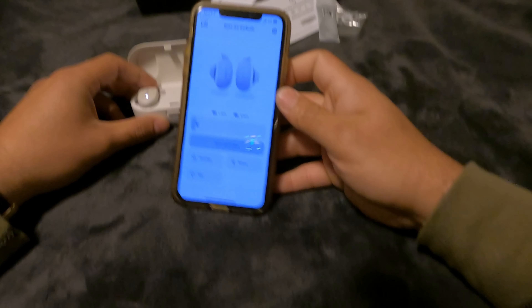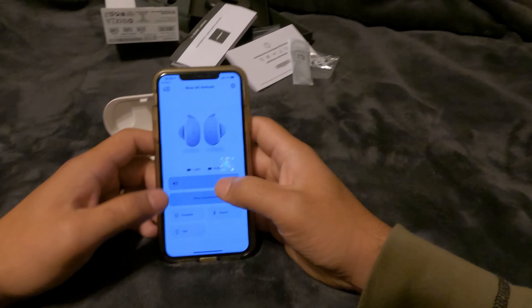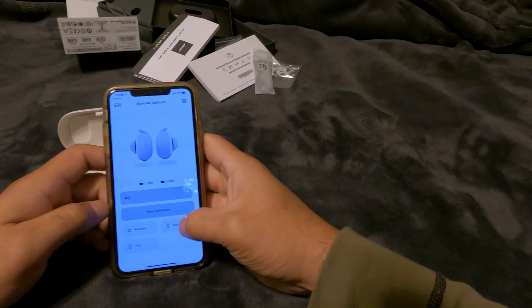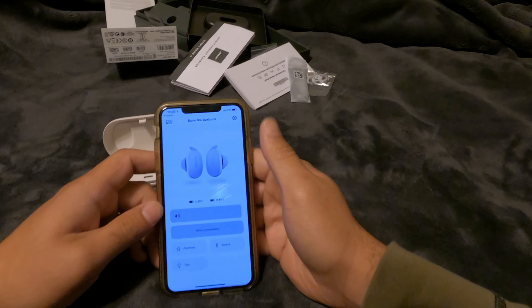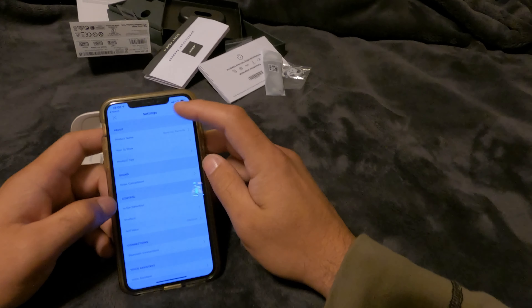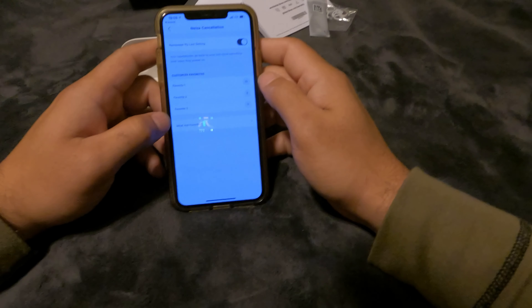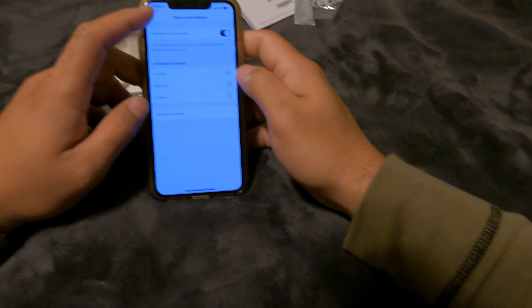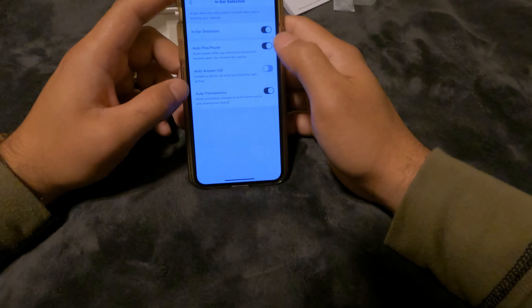Here's how the app works: you have your volume up top and noise cancellation down below. You've got your favorite source — whatever phone it's coming from — and the color of your headphones. In settings you get product name, noise cancellation, and favorites one, two, three where you can set a preset. There's also in-ear detection, auto play and pause, auto answer call, transparency mode, and enable prompts.